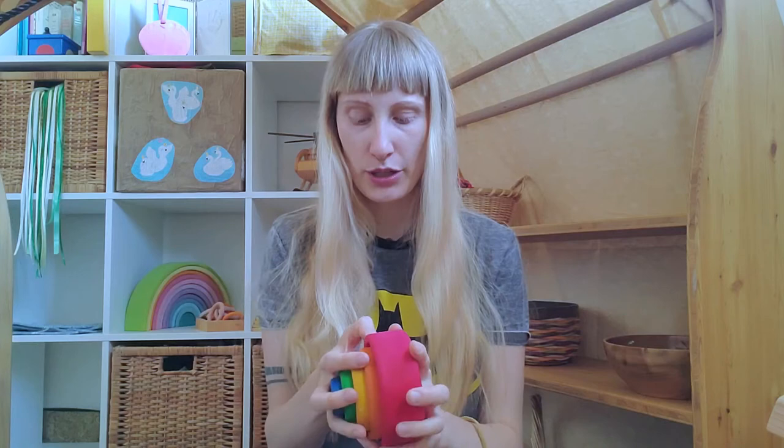I bought it when my daughter was around one year old and I regret that I did not buy it earlier, because this is an amazing toy. It's really beautiful with the colors, and like all the toys of the company Grimm's, it's an open-end toy. I really highly recommend open-end toys — these are the best toys for me because you need less and you can do more.